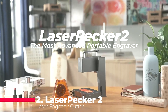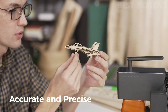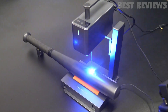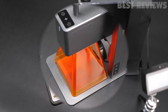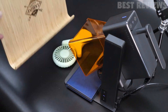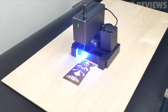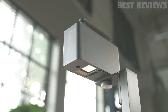Number 2: Laserpecker 2. The Laserpecker 2 laser engraver cutter is a great choice for anyone looking for a fast, high-precision, and portable engraving machine. It features Galvo laser technology that can reach speeds of up to 36,000 millimeters per minute and compress spot size as tiny as 0.05 by 0.05 millimeters. It connects with a smartphone or PC, supports many file formats, and has a built-in handle for handheld engraving. Safety features include blue light filter protection, automatic stop for vibration and tilting, over-temperature protection, a password lock, and an emergency stop button.